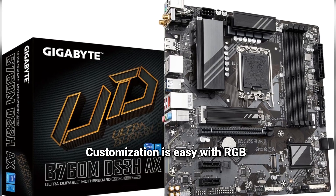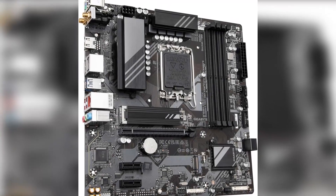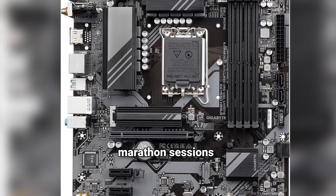Customization is easy with RGB Fusion 2.0 — sync your lights, match your vibe, make your rig unique. SmartFan 6 keeps everything cool and quiet, with no more overheating during marathon sessions.